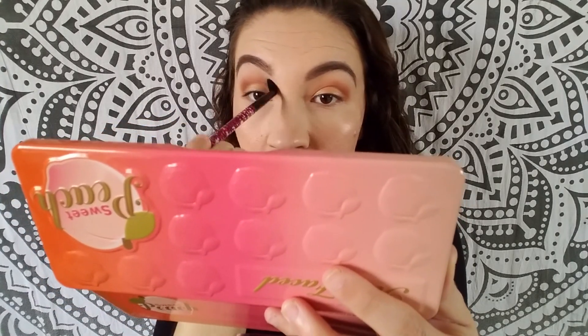The last step with the eyeshadow — if the defining crease color has gotten lost by the shimmer color, I go ahead and take that defining crease color one more time and just retouch it up, just to make it seamless so there's not a stark lid-to-definer line. Then, taking that brush with nothing on it, we just go ahead and make sure everything is nice and blended.